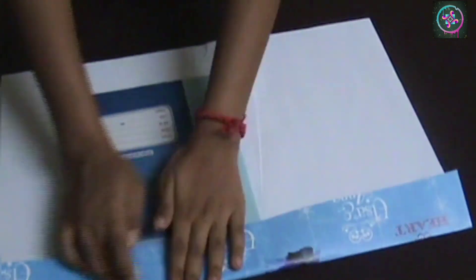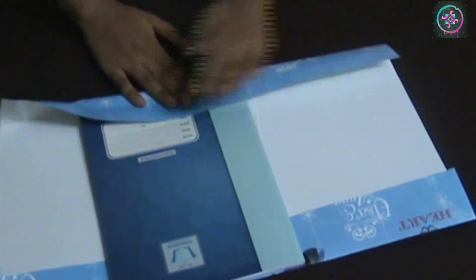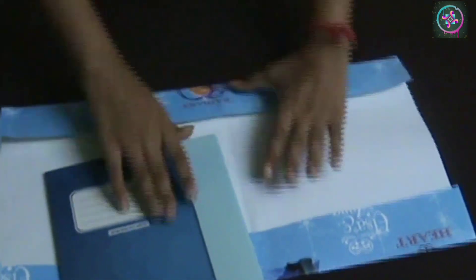Keep your book above the paper and fold it exactly from the top and the bottom. I would prefer you guys to use your school notebooks because the size of those notebooks stays the same for many years, and that's why you can change this cover anytime you want.